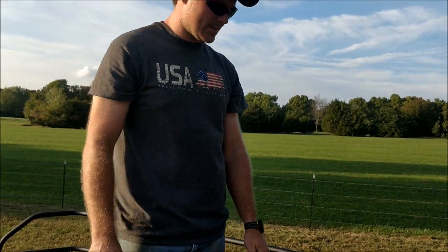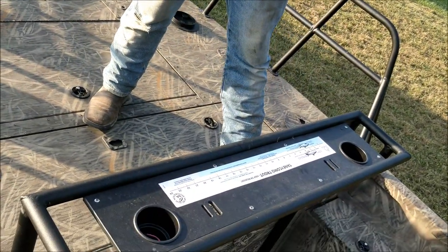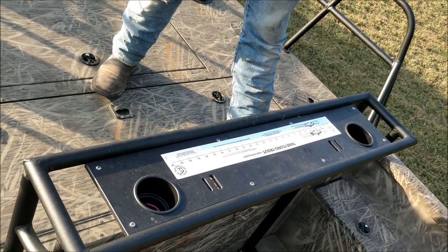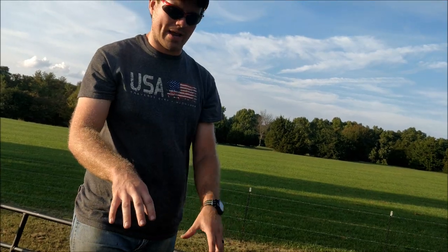Right here we have a workstation. This comes in real handy when we're bow fishing because there are numerous times that we break stuff — it happens. So it gives me a little workbench to set my tools down on and get the bow back in service.